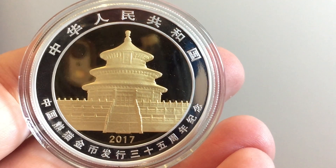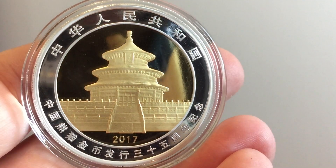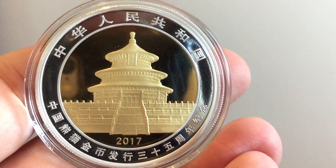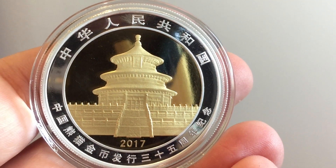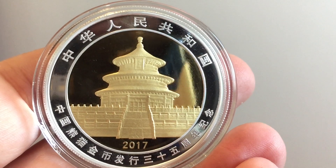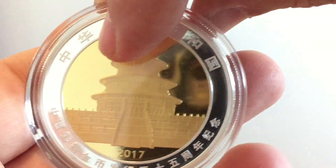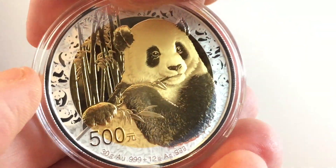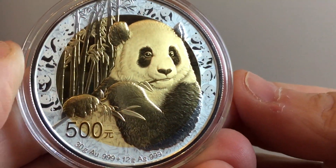This isn't a coin for everyone on the grounds that it is so hugely expensive. But I think if you only buy one panda this year, this is a good one to have if you can get hold of one. There are a few on the market — they are, I think, a little bit overpriced. But the demand from the Chinese for this coin is massive. It's the 35th anniversary.